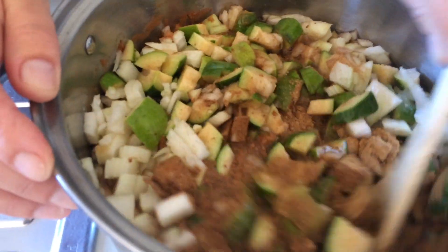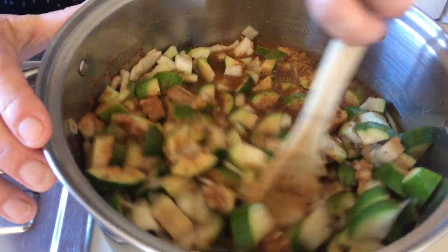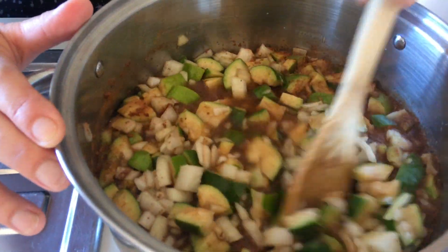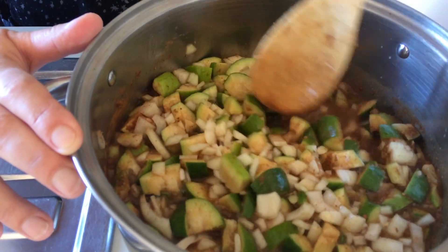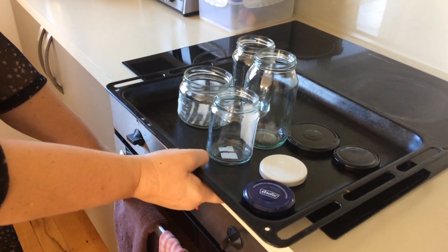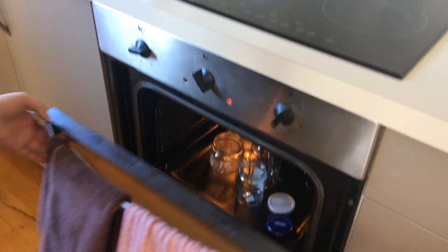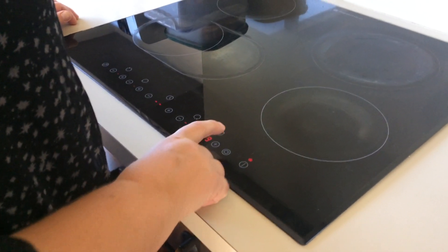We need to put that on the heat, bring it to the boil, and then simmer it for about one hour. While we're doing that I've got some jars that I washed in the dishwasher — I'm just going to pop them in the oven at about 50 degrees to keep them nice and warm, because we need to put the chutney in sterilized jars. They need to be hot when the hot chutney goes in. Put this on high, let it come to the boil, then turn it down and let it simmer for about one hour.